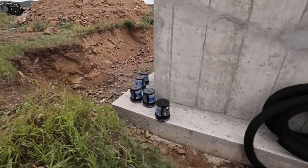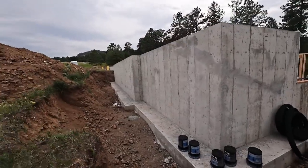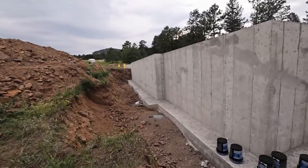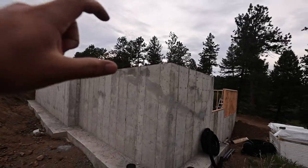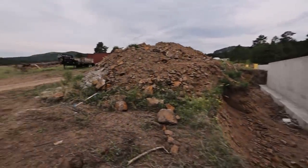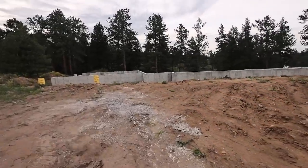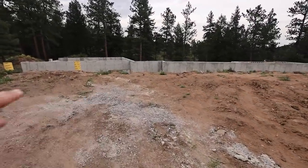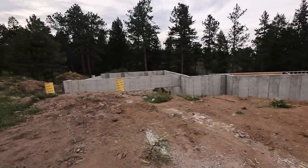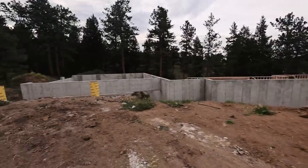We're going to waterproof the foundation wall this weekend, probably. I'm probably going to be working seven days a week some weekends. Install the French drain, all that good stuff — get this backfilled. Then you'll only see what will basically be the front of the house. All this grade is going to come up to about where you see the foundation, and this will look like just a one-story ranch from the front.